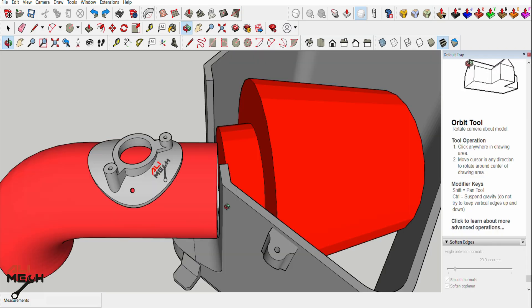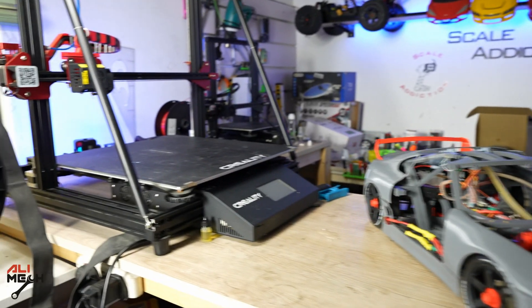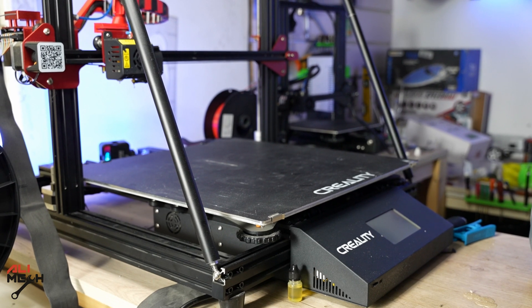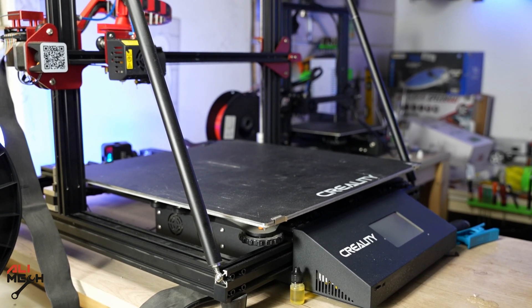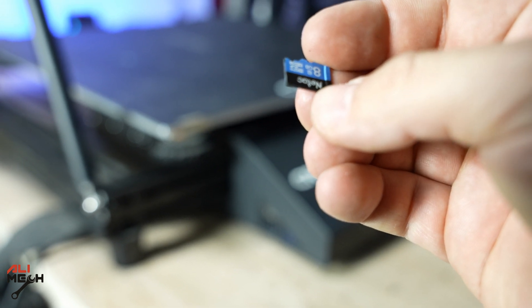I took all the measurements into the sketch app and designed a custom filter box. I'm gonna be using the biggest 3D printer I have, which is the Creality CR-10 Max, and I will use ABS material which is heat resistant. I have the files ready on this SD card for 3D printing.